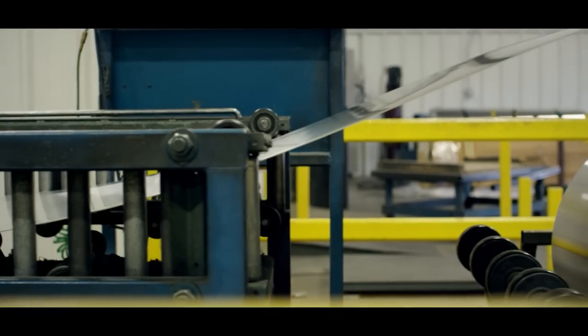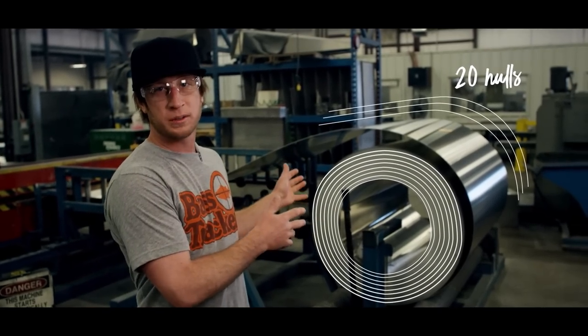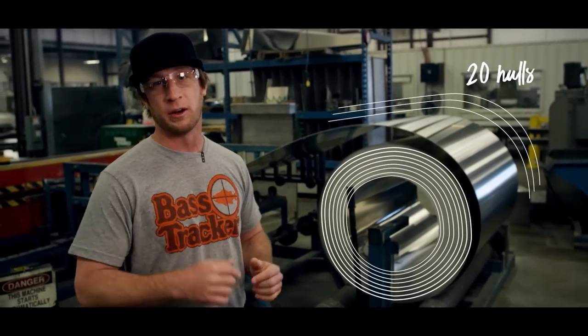It all starts right here. You've got one large roll of aluminum, and we're able to get about 20 hulls out of one of those rolls for the new heritage boat.